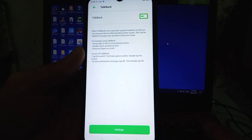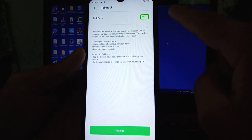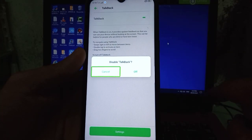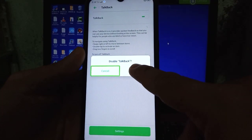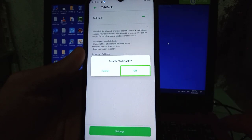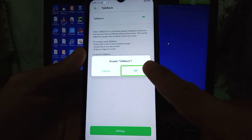TalkBack check switch, double tap to toggle. Labels available. Use swipe up then right to view alert. Disable TalkBack: cancel button, double tap to activate; off button, double tap to activate.